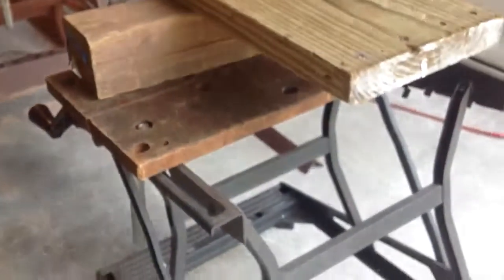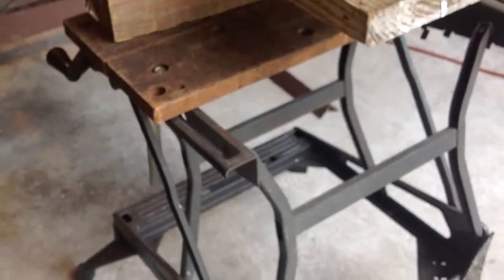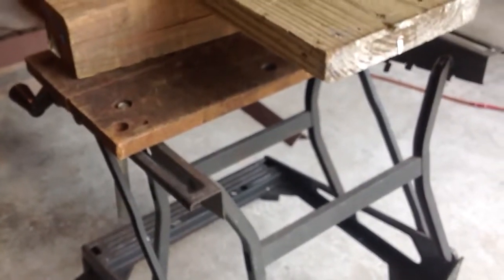I got my two workmates in use — two of my five. I have every model of workmate ever made, I think. Some I got on the curb, and some I actually bought for 20 bucks.